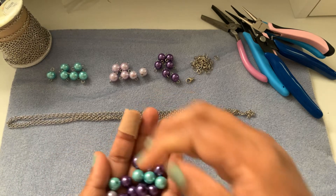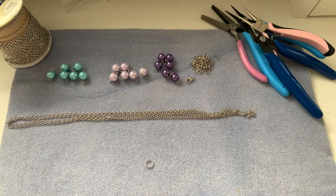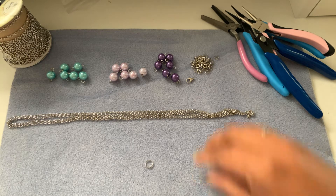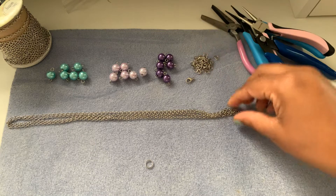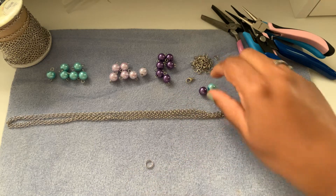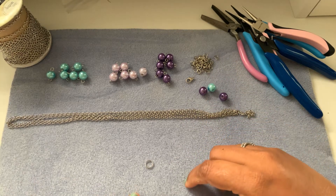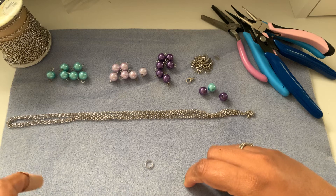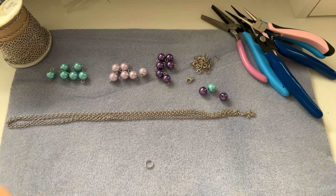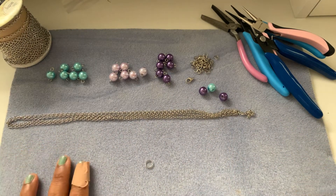I believe it was a box full of beads I bought at Michaels a while ago. Then what we need is some 20 gauge wire — I have this artistic wire, it's 20 gauge, and it comes in a spool like this. I bought it from Michaels a while ago.